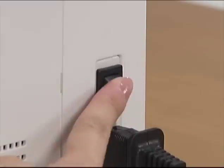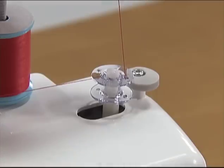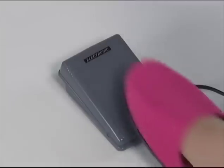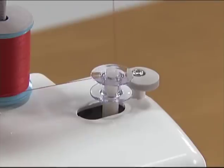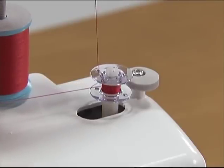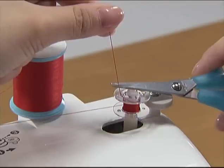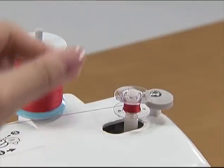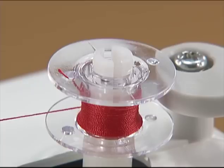Turn the hook switch on while gently holding the thread from the bobbin. Press the foot controller down lightly. Wind the thread around the bobbin a few times and then stop the machine. Trim the excess thread above the bobbin with a pair of scissors. Make sure you cut the excess thread completely before winding the bobbin.